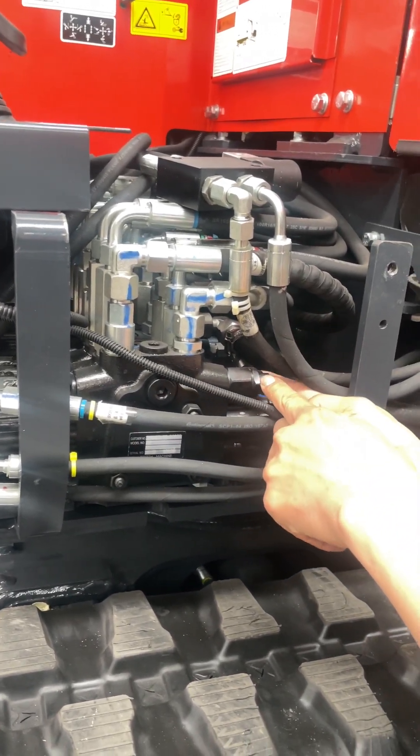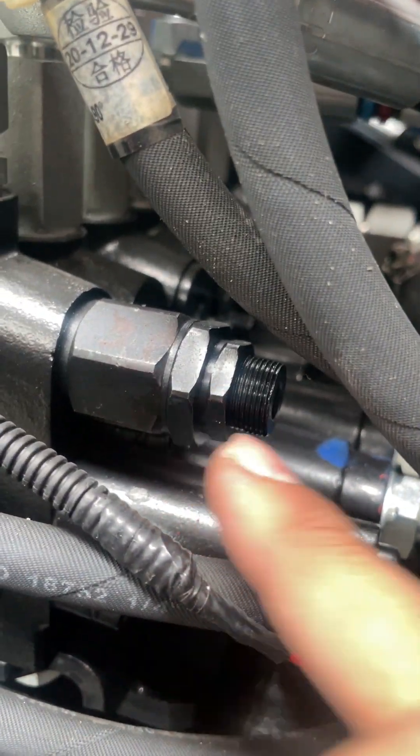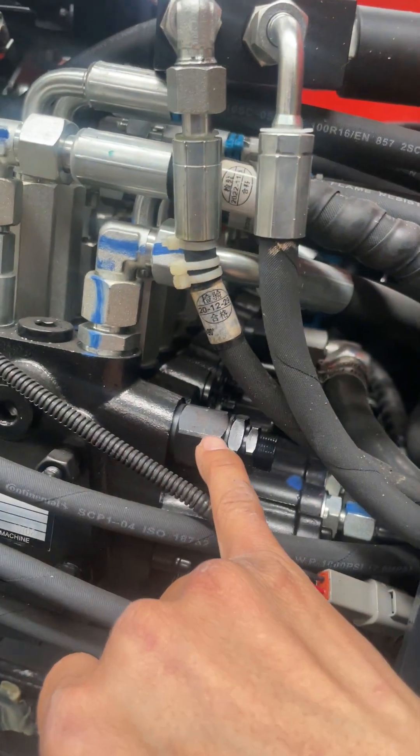First, we're going to undo the locking nuts, and then adjust using the Allen key. That's a 6mm Allen key, just here.